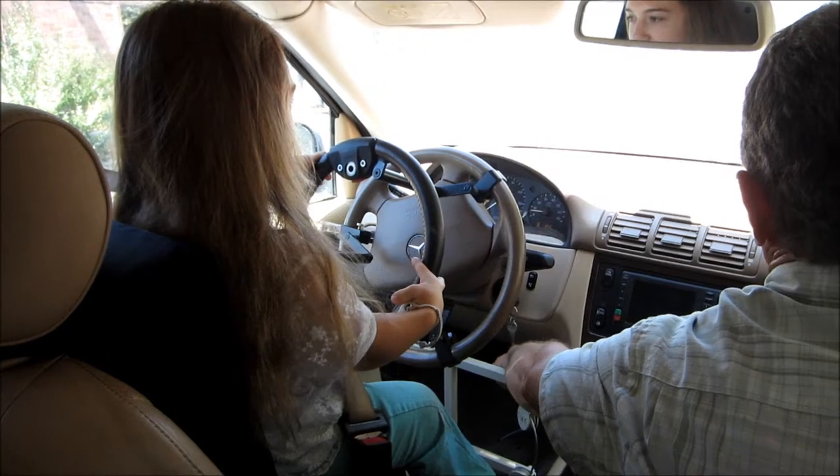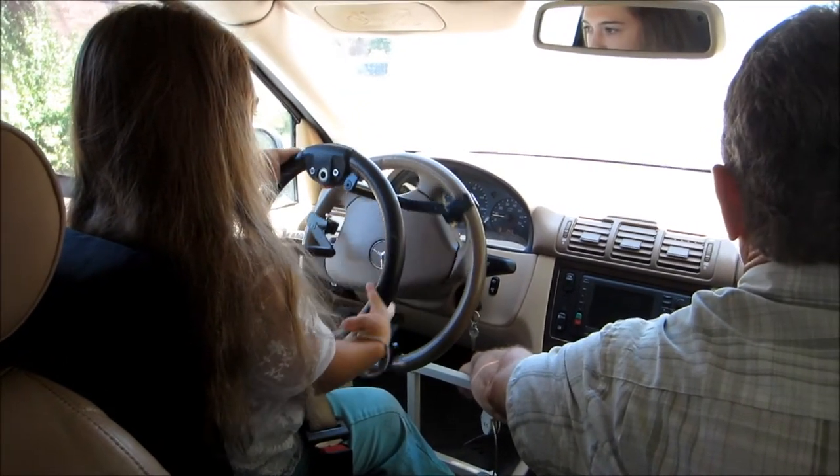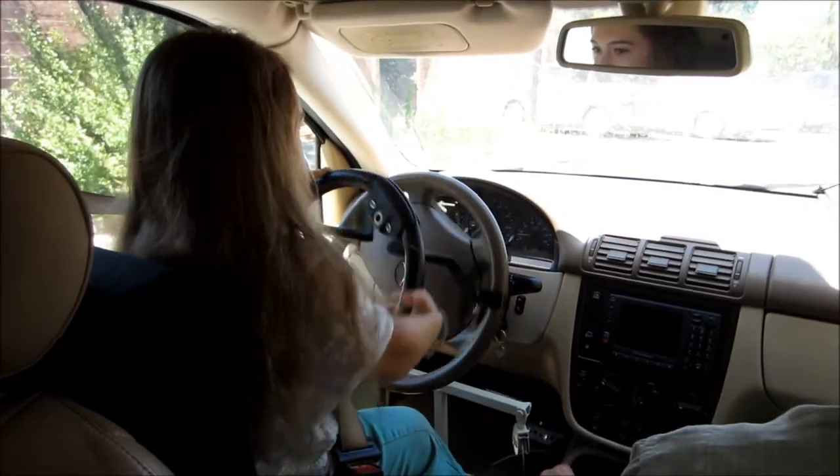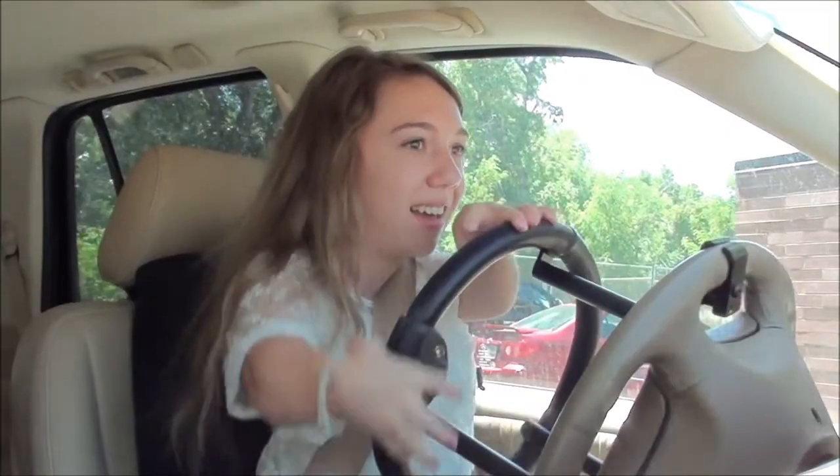Sorry, I didn't clean the windshield first. No, it's okay. Lots of modifications on this. It doesn't have any windshield washers. So straighten it out. Cars will pretty much straighten themselves out a little bit if you go slow.